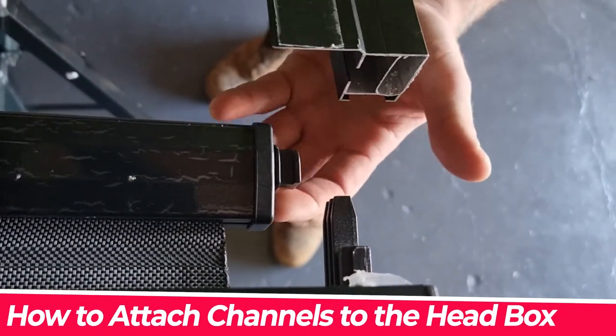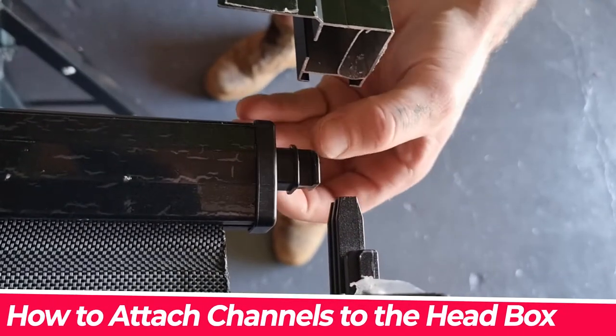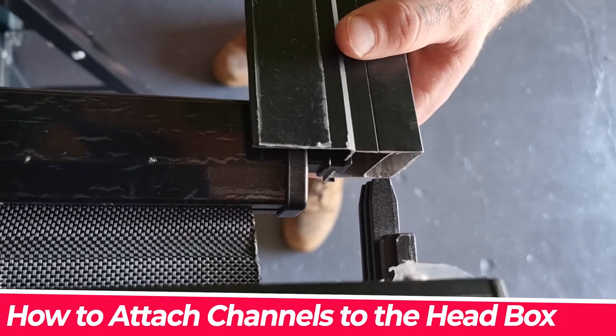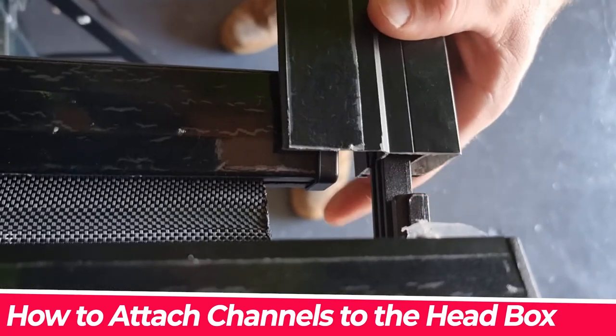When your channel goes into your pin here, sometimes you don't have to have it fully extended for it to fit in right here. When we go like that, she comes out and it goes in.